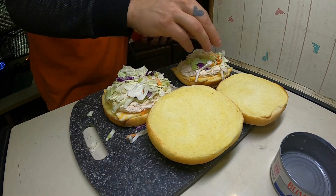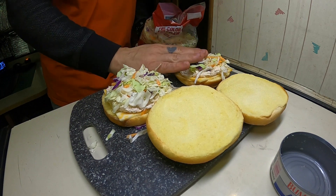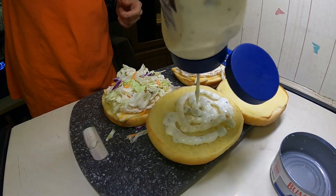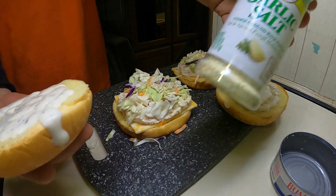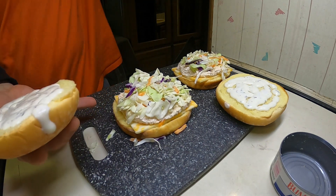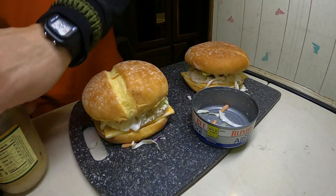A good amount of coleslaw, as much as I can get on there. More foliage on your burger. Tuna burger. And some ranch on the top. Kind of makes like a salad on the top and a sandwich on the bottom. I always put garlic salt on top of the tuna spread before I add the coleslaw. Then we add the top bun.